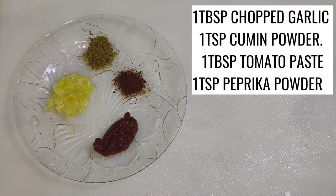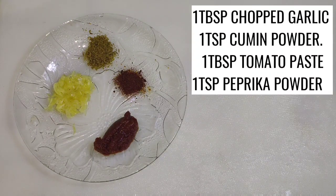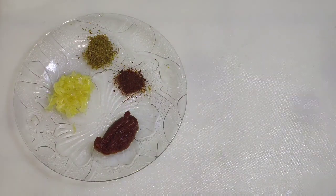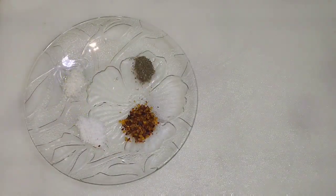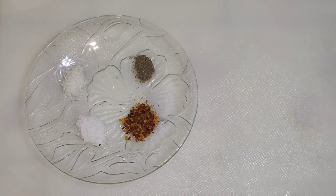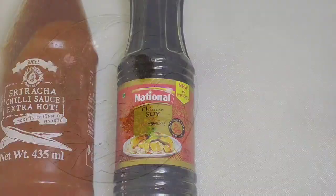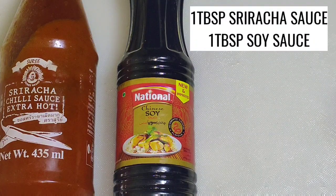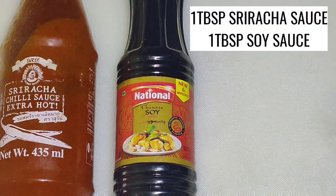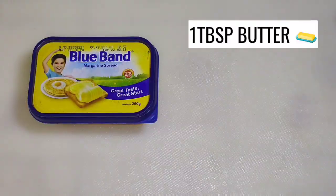1 tablespoon chopped lettuce, 1 tablespoon tomato paste, 1 teaspoon zira powder, 1 teaspoon paprika powder — if you don't have paprika powder you can also add chili powder. One teaspoon black pepper powder, half teaspoon sugar, half teaspoon salt, and one tablespoon chili flakes. One tablespoon sriracha sauce and one tablespoon soya sauce — instead of sriracha sauce you can also add chili sauce.